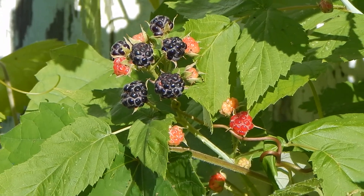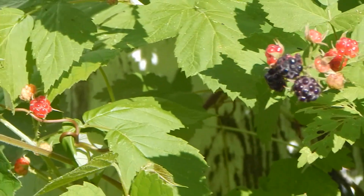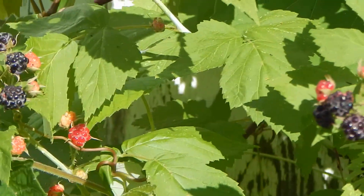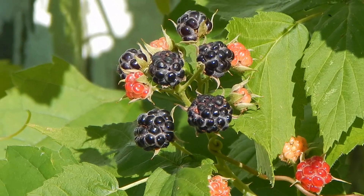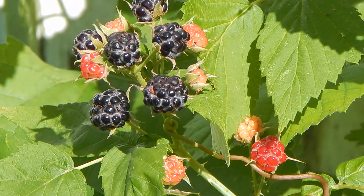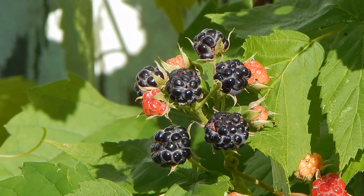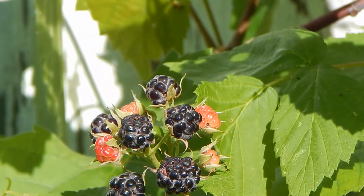I use them frozen in my smoothies too, and I just grind them for an extra long time to grind up the seeds really well. Well, that's it for now — I just wanted you to see those beautiful, luscious black raspberries growing wild. Go get yourself some free and delicious from Mother Nature. Have a good day, bye for now!